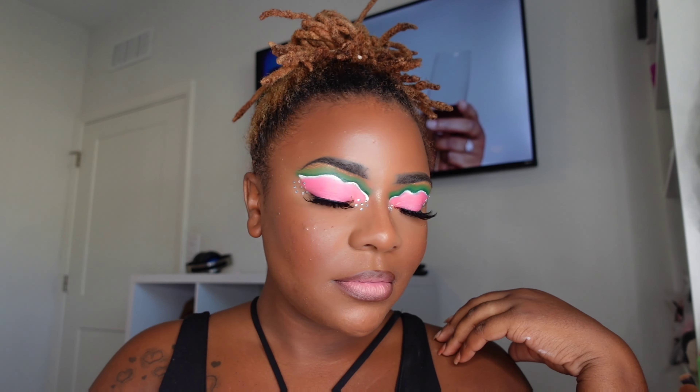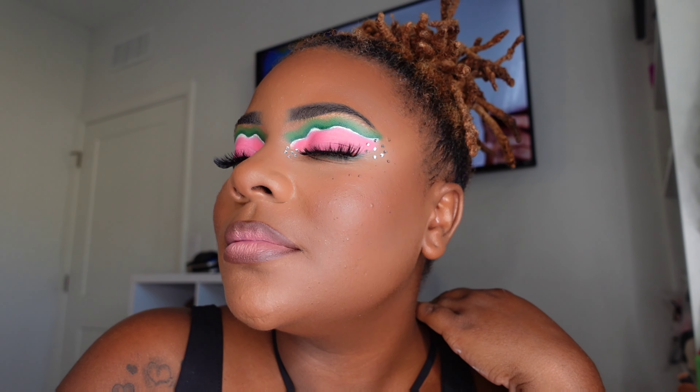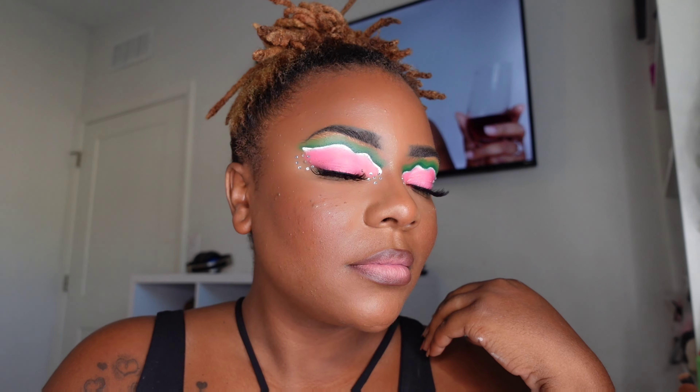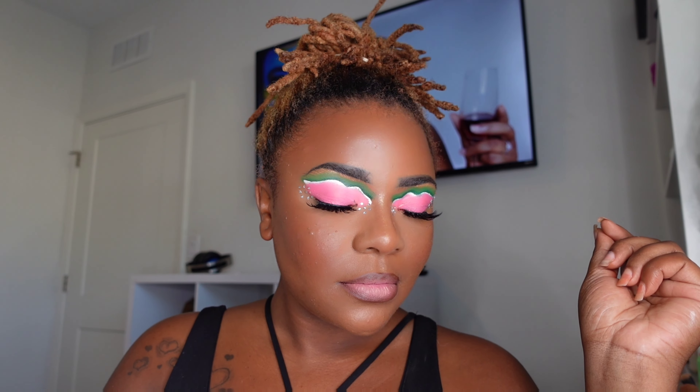And this is the final look! Thank you so much for watching. Make sure you like this video, leave some comments, subscribe, and check the description box for my other channels — my other YouTubes and Instagrams. I cannot wait to show you guys another inspirational look. We are doing a cartoon series and I'm so excited. Thank you so much for watching and I'll see you guys in the next video — bye!